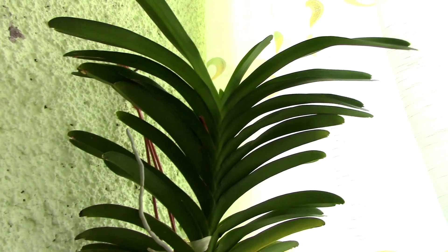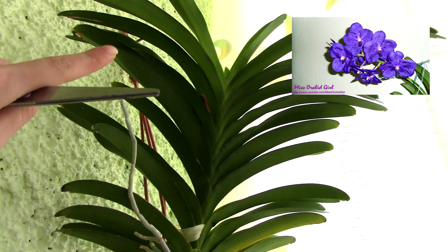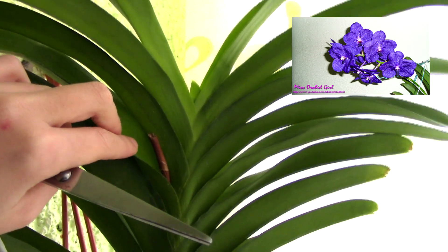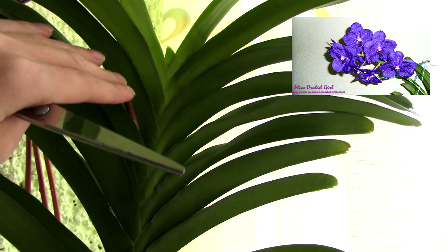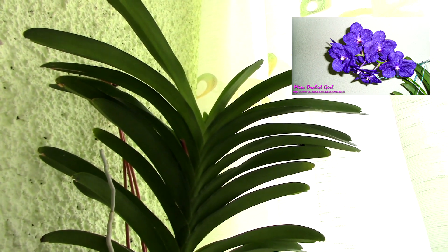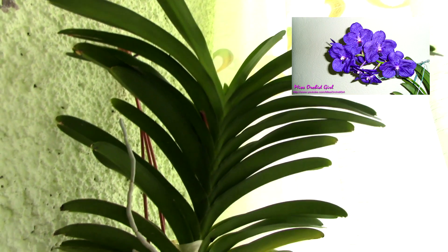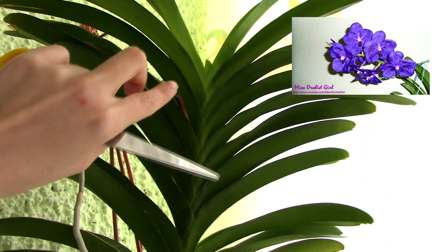Vanda orchids, although they may resemble Phalaenopsis orchids, will not have sequential blooms. After the flowers are done you'll notice the flower spike starts to dry up — at this point you are safe to cut it. Go as low as you can, close to the orchid's base. I'm not sure if there are any Vanda species that are sequential bloomers, but look at your tag. If it's just a hybrid, wait for the flowers to drop, and if the spike starts to dry you're safe to cut it from the base.